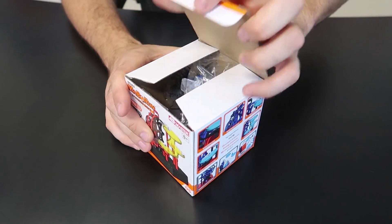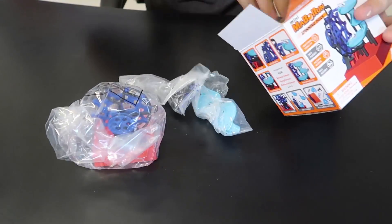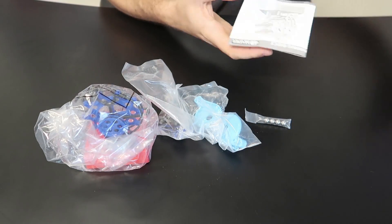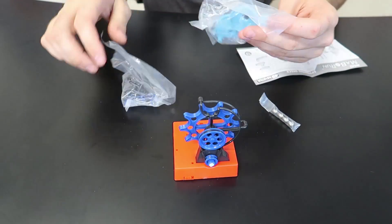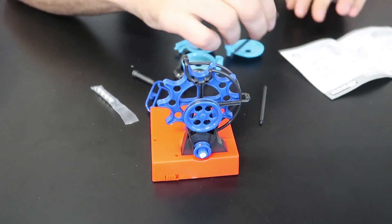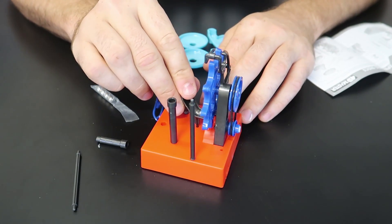For this next science table toy, this is a mini marble machine. Let's take it out and see what it's all about — there are our tiny marbles. There are instructions and it looks like very easy assembling. Step one — let's figure this out. It looks like this piece goes in here, and this one goes in here.